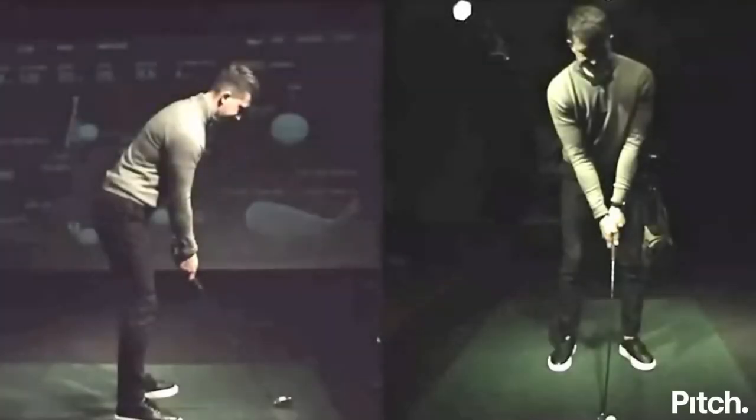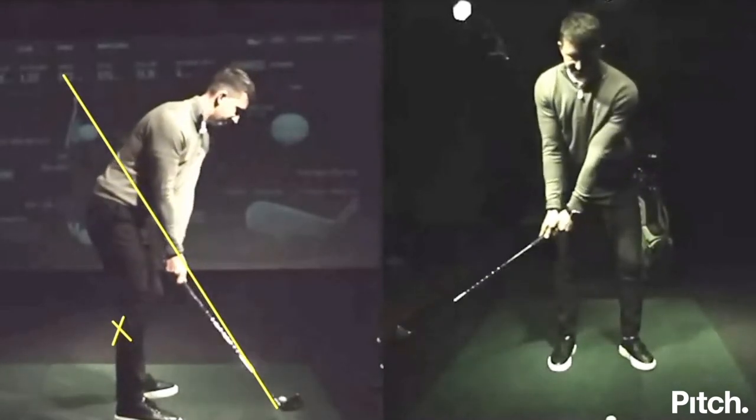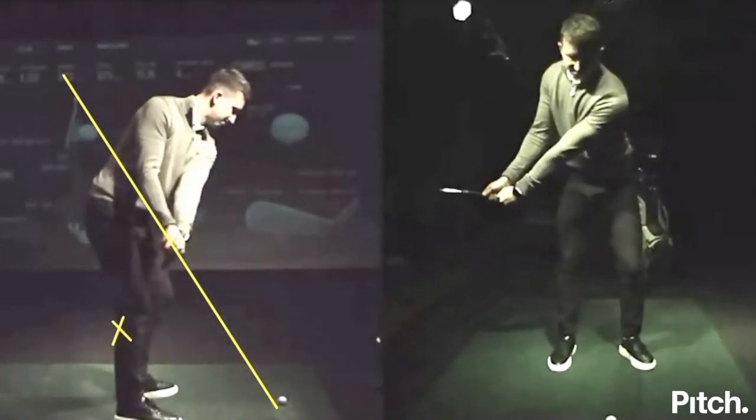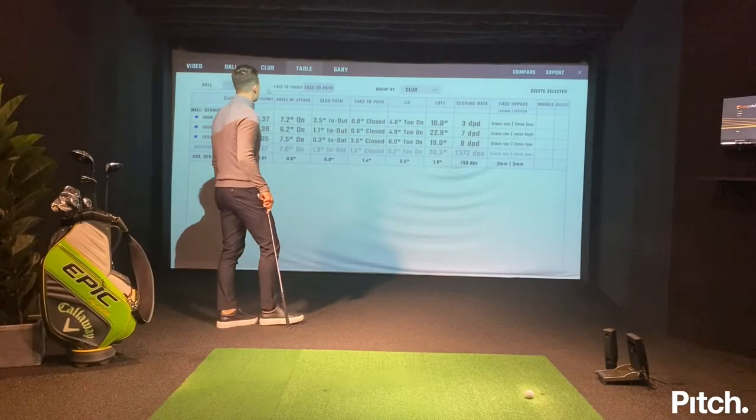I'm going to draw the line up my club shaft here. The main thing I'm working on today is making sure my takeaway doesn't get underneath that yellow line, coming very low and around me — that's what makes my path too much inside to out. Let's see if my club is hinging correctly. I'm really happy with that because the club is tracking up that yellow line. The feeling is marrying up with my club path numbers from the data, and that's what I like to check when I come into practice.